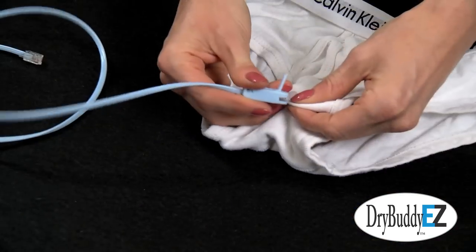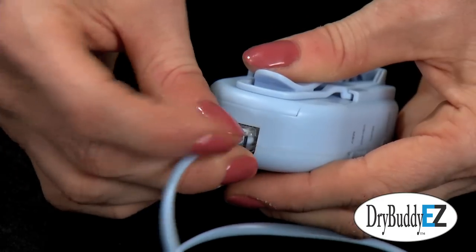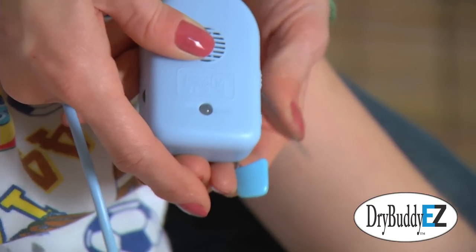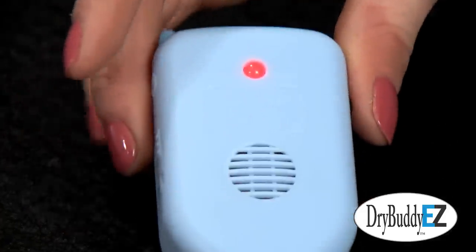Simply clip the sensor to standard cotton briefs near the point of urination, then securely plug its cable into the alarm box. The alarm conveniently attaches to the nightshirt with its clip or a safety pin. When the briefs become wet at the sensor clip, the alarm turns on, waking your child.